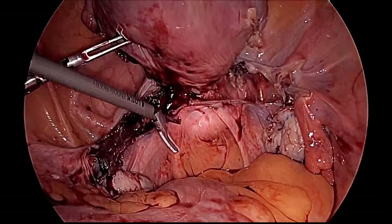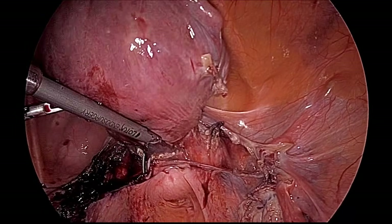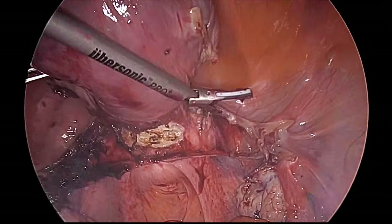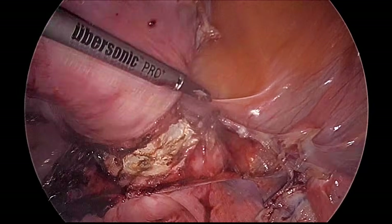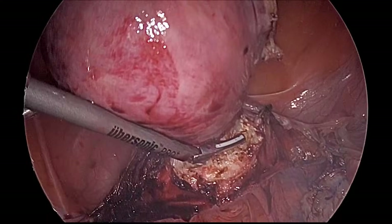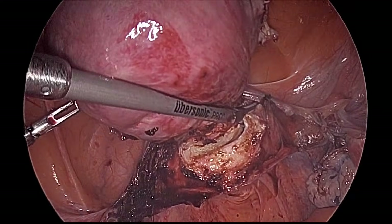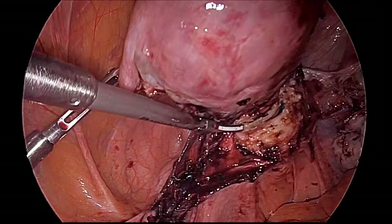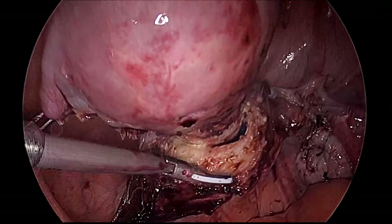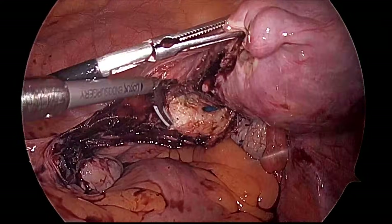For colpotomy, we start above the arc of the uterosacral ligament, and always begin posteriorly so that we do not damage the arc of the uterosacral ligament, then go to either side. This is easy with the harmonic — we remain over the tip of the colpotomizer so there is no shortening of the vagina. The posterior colpotomy is almost complete. Because we have an optimum-sized colpotomizer, the entire cervix is inside it, so there is no risk of leaving the cervix. Lateral colpotomy is ongoing with the assistant rotating the uterus accordingly.